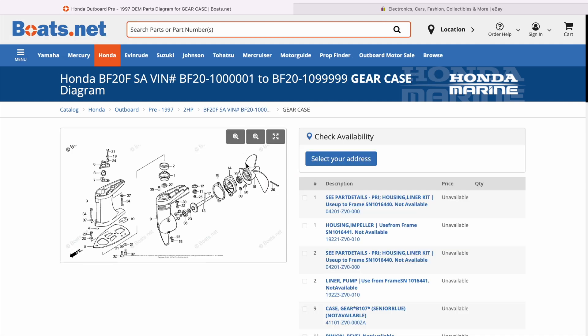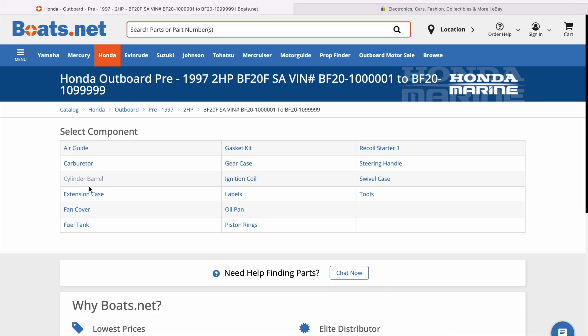If we go to 'gear case,' you can see they have great diagrams for putting everything back together. Since my whole lower unit was in a grocery bag, these diagrams really helped putting all the miscellaneous bolts and pieces back together.